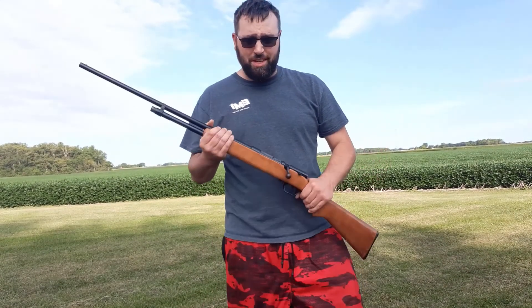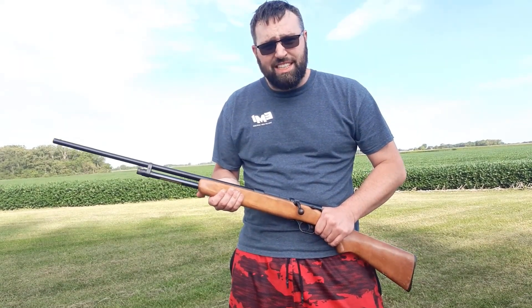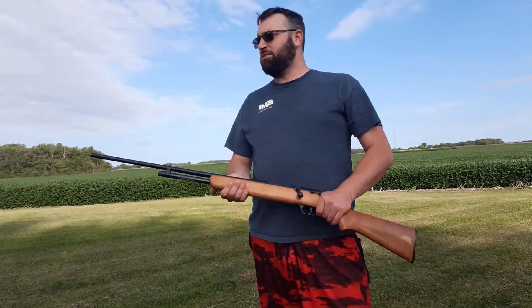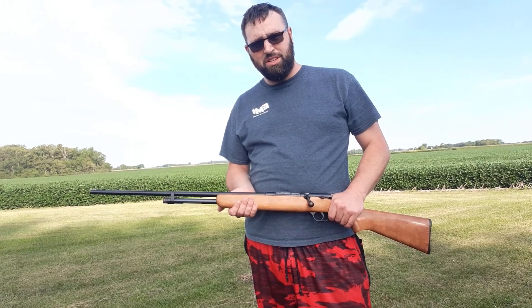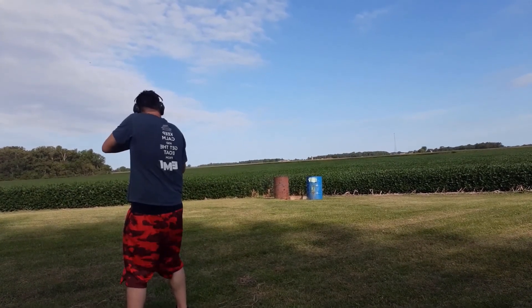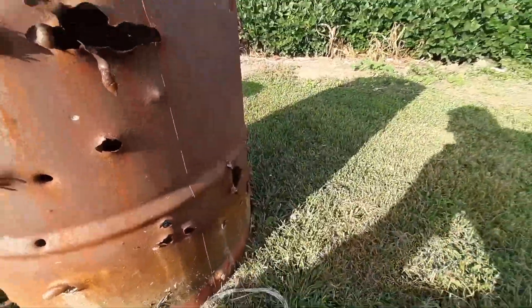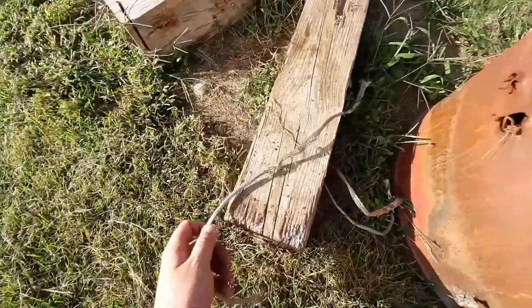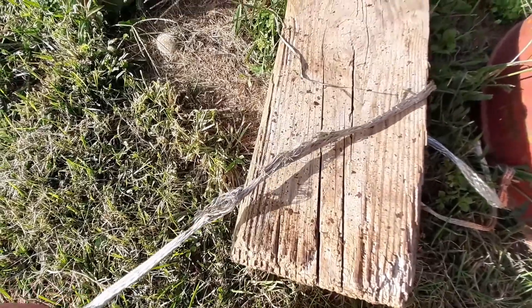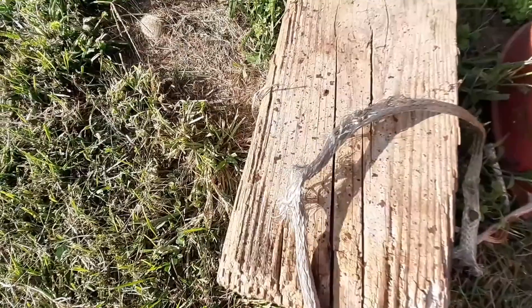All right llamas, this is my .410. It is a Stevens — it shoots two and a half and three inch shells. I'm going to be shooting three inch shells. Got some Winchester Super X, number six birdshot, three inch shells. I'm going to see if I can't blast those metal braids. Safety's off. I knocked them both off. Busted it up pretty good. So birdshot's better than a nine, but still not cut through or completely destroyed. Big hole in that one.